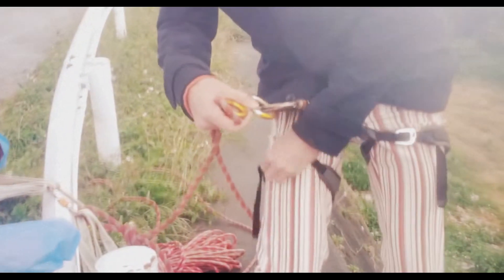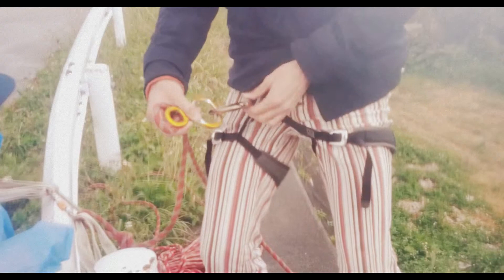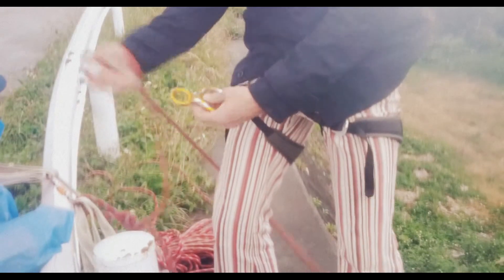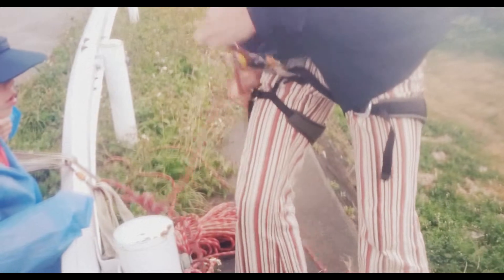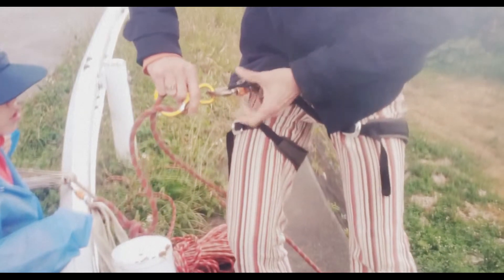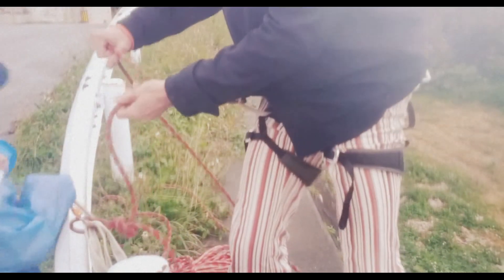We're doing some abseiling. Let's go. I have the safety here, the safety here, and carabiner and the figure of eight set up this way. Safety is still off. Rope through here, over the top, and turn around the figure of eight. Close your safety, and that's it.